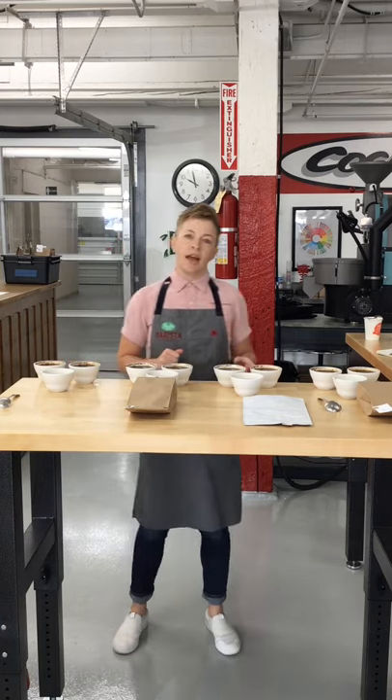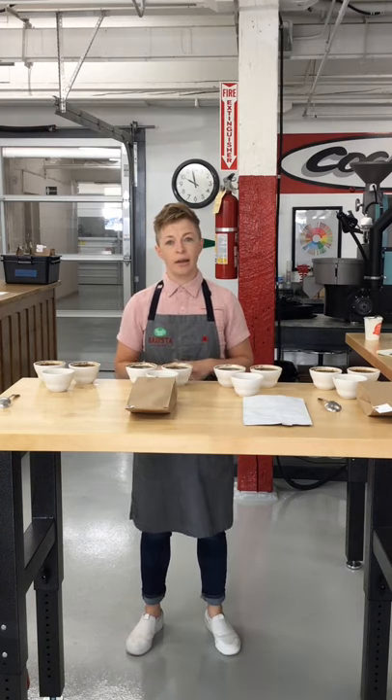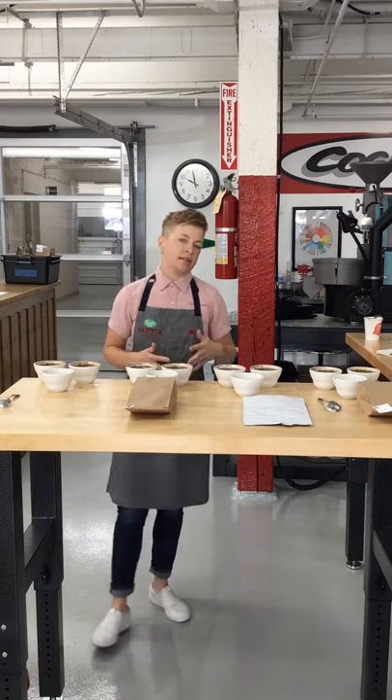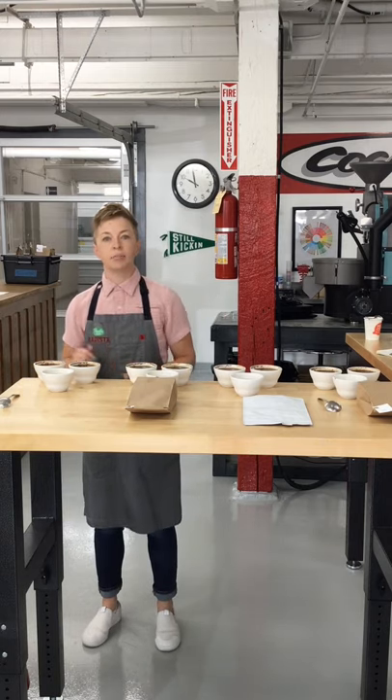What we're talking about today is a blend component cupping. This is a really specific style of cupping that seeks to break down the individual components that make a blend and allows you to taste them on their own and then in their final iteration as the blend itself.